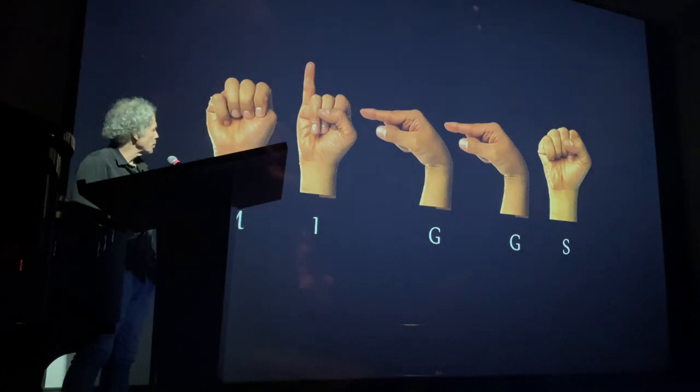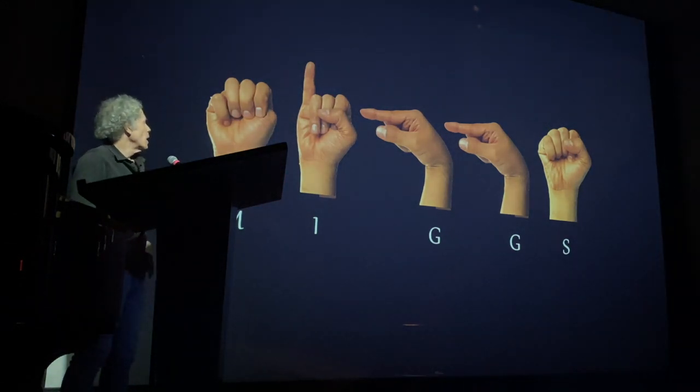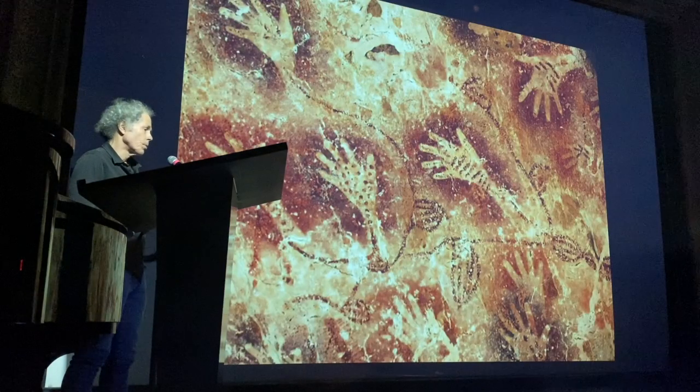Hands are expressive — they can spell, they can speak, they can tell stories, they can hug. Some bad hands have been hurt, as we've heard previously.